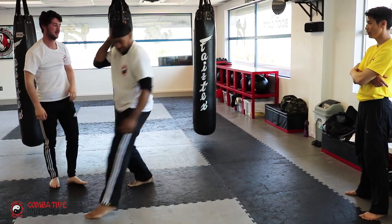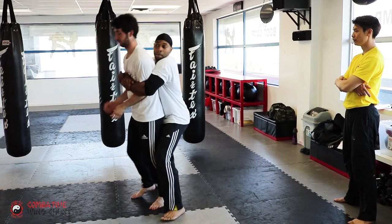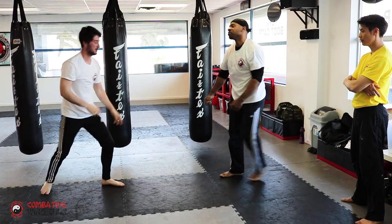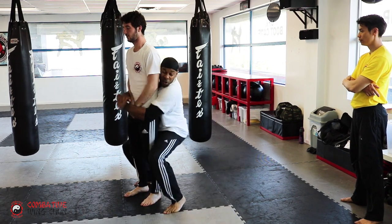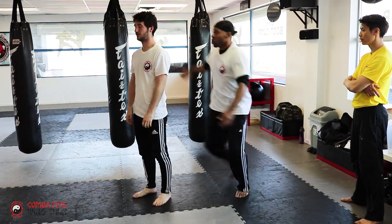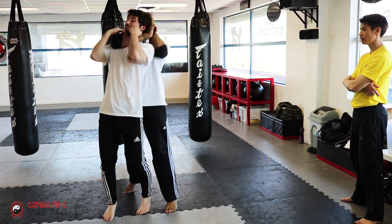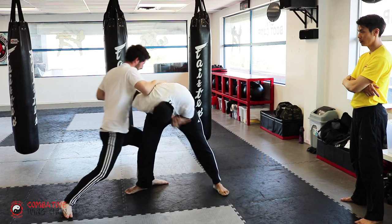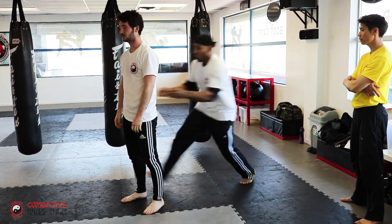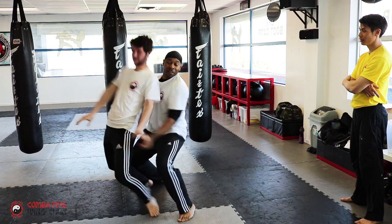Light up. Good. Friend is good. Face that way. Close your eyes. Nice. One more. Elbows, elbows. High elbows. Good.